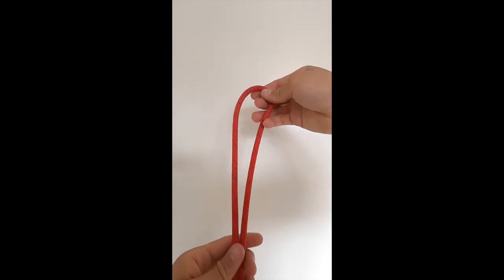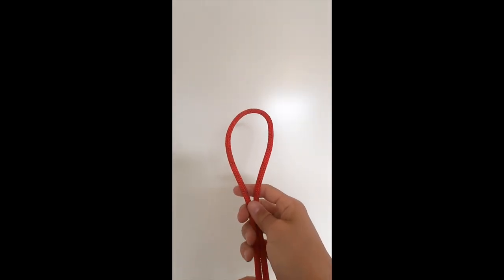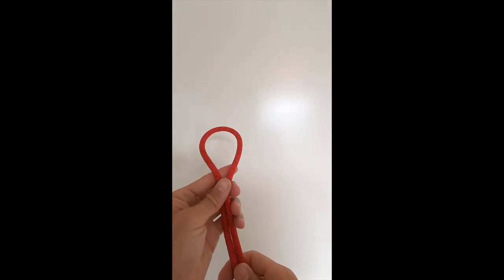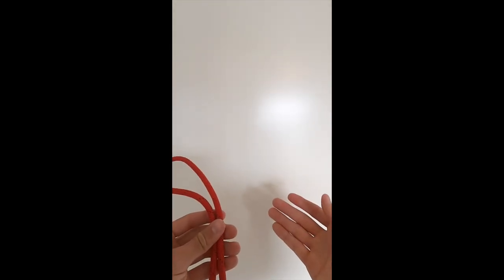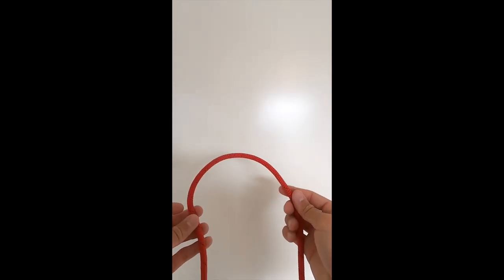Today we're going to be talking about various types of knots. We're going to start with the overhand, move on to the figure eight, do a clove hitch, a munter, mule the munter, and then finish off with a double fisherman's.